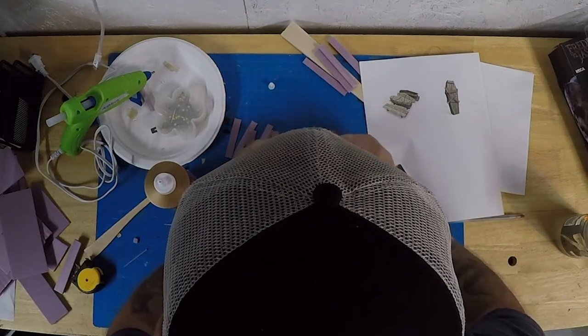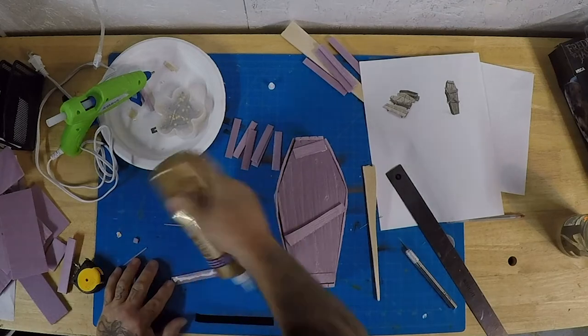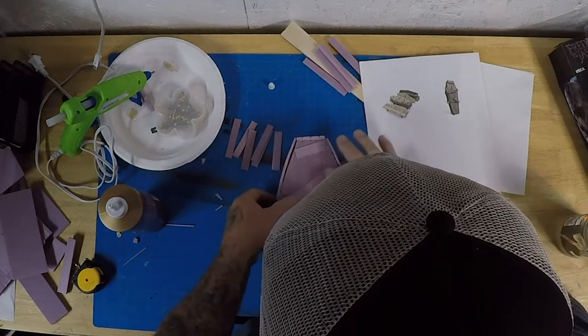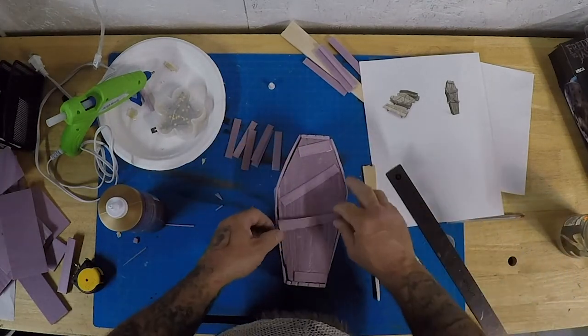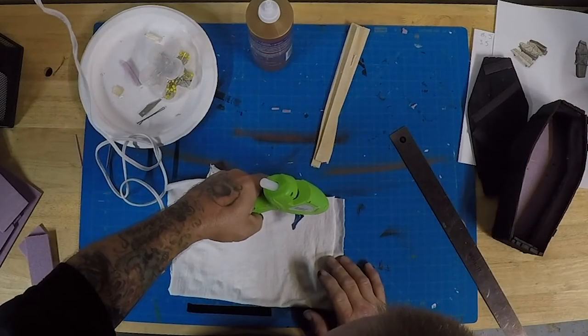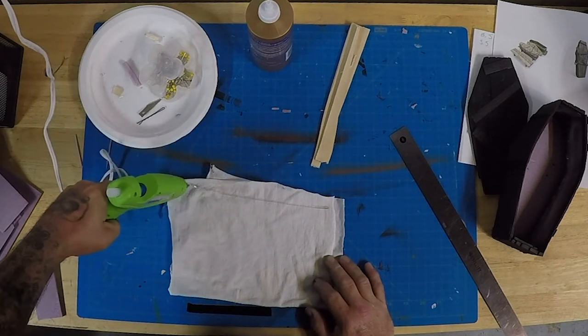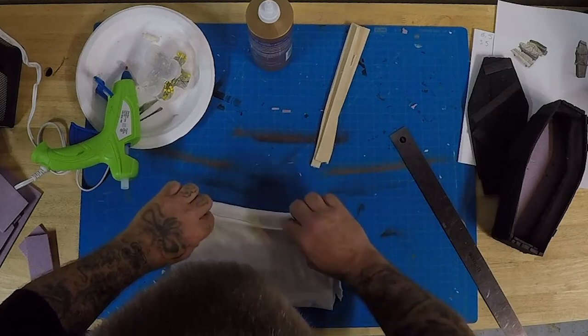Now comes the fun part of gluing the planks on — this isn't too bad because they just go right on top. I clean the edges with the stick so I don't want those beads of white glue poking out. I drag the stick across there to prevent that, and then we're going to paint over it so you won't really see it. You can see the coffin — I've painted it black.